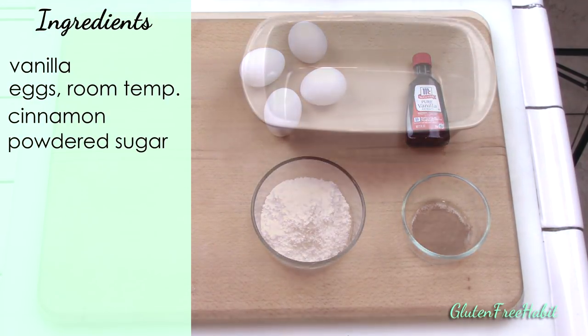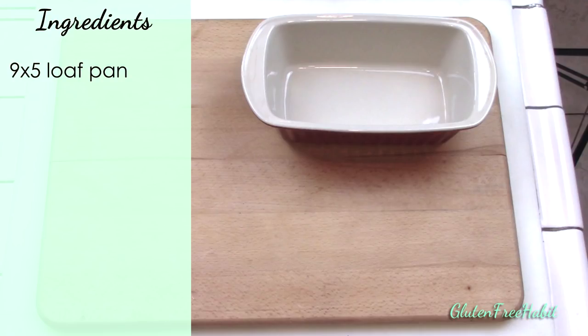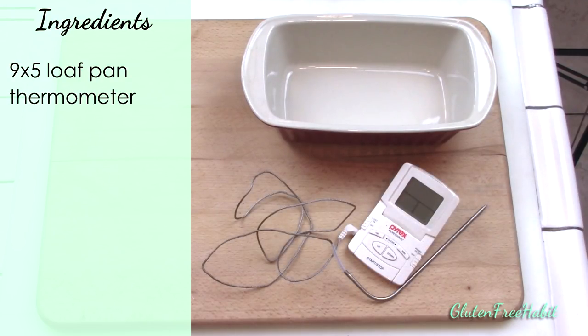You'll also need a 9x5 loaf pan, and if you have one, a digital thermometer. Measuring the interior temperature of your cakes and breads is really important, so if you don't happen to have one, I encourage you to get one if you can.